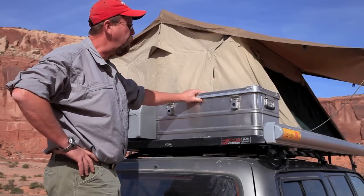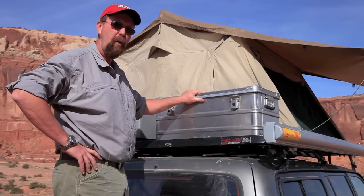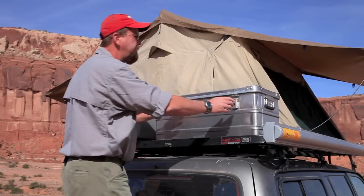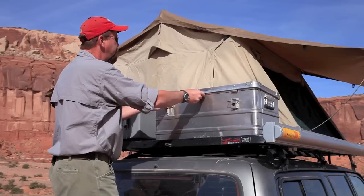It is an aluminum storage case. It's sealed against dust and water and it has spring-loaded handles on each side of the case, and cam-loaded latches that hold the box tight.